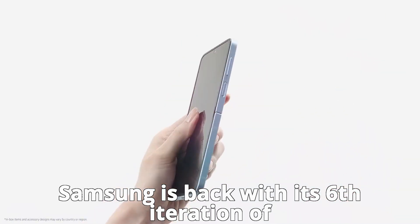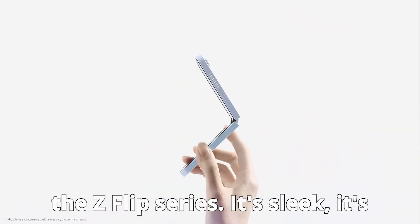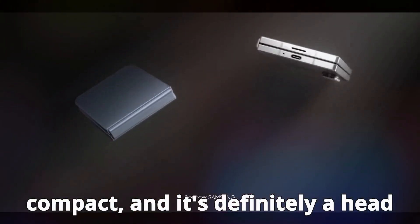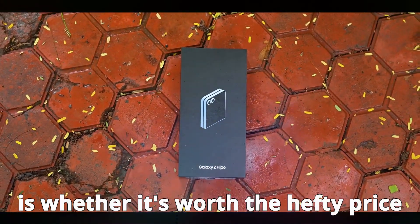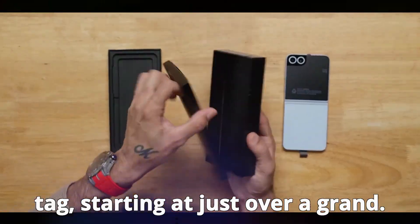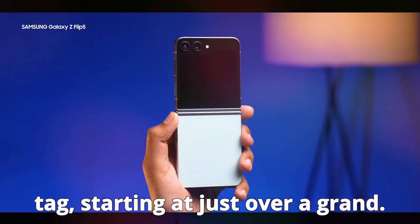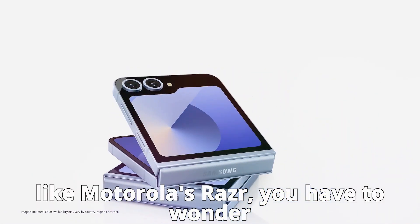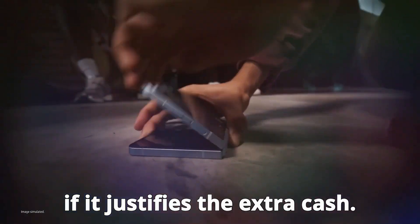Samsung is back with its sixth iteration of the Z Flip series. It's sleek, it's compact, and it's definitely a head-turner. But the real question is whether it's worth the hefty price tag, starting at just over a grand. When you compare that to its competitors, like Motorola's Razr, you have to wonder if it justifies the extra cash.